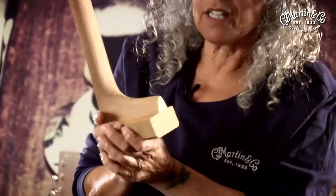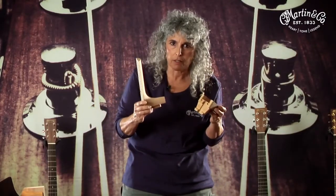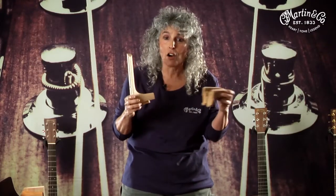The dovetail joint is probably the most prohibitively expensive aspect of a standard Martin guitar. It takes so long to make a Martin guitar, but early on in the process the neck and the body are actually pre-fit in the rough, before they've gotten a finish or anything.